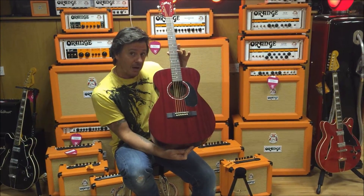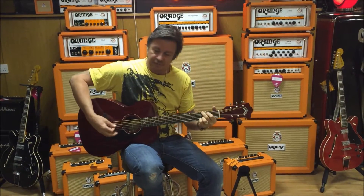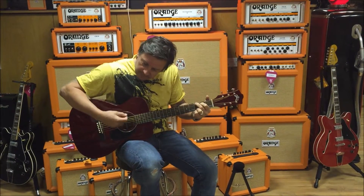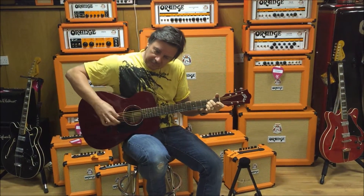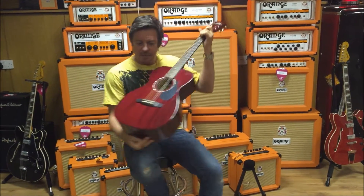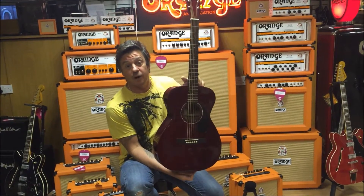This is all solid mahogany, around the £500 mark. Comes in its own hard case and it's just a great little punchy gigging guitar. So yeah, for £500 in a hard case, all solid mahogany, Guild — you can't go wrong.